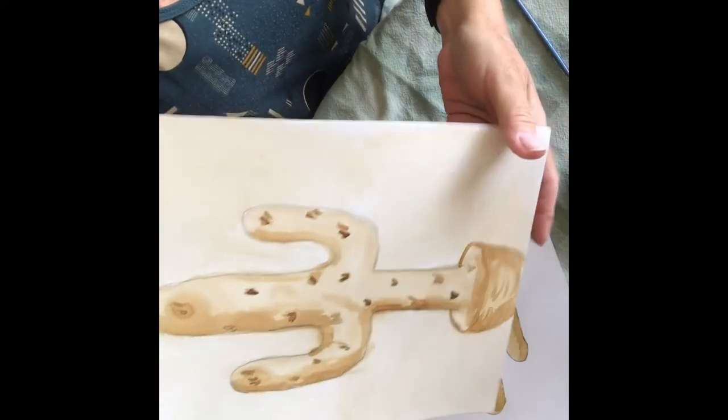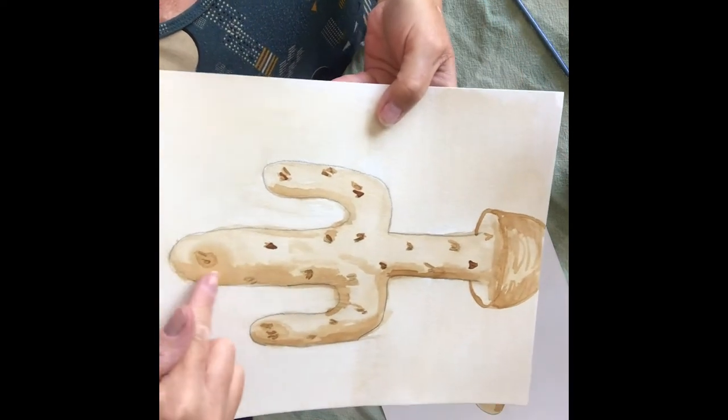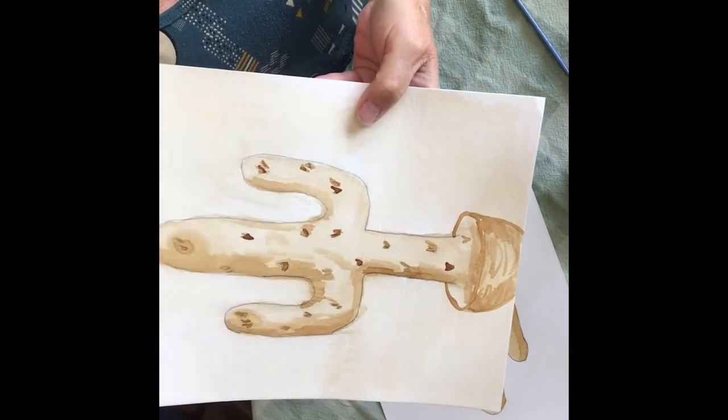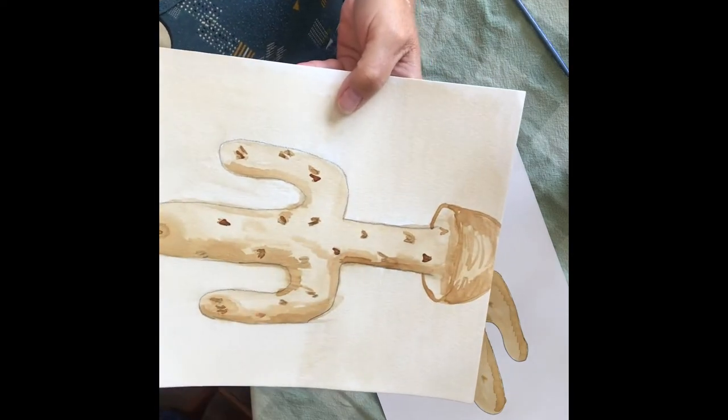Here is a sample of one that I made before, so you can see the shading that you need to put in, all the little needles, some shading down here, and then some texture for the pot.